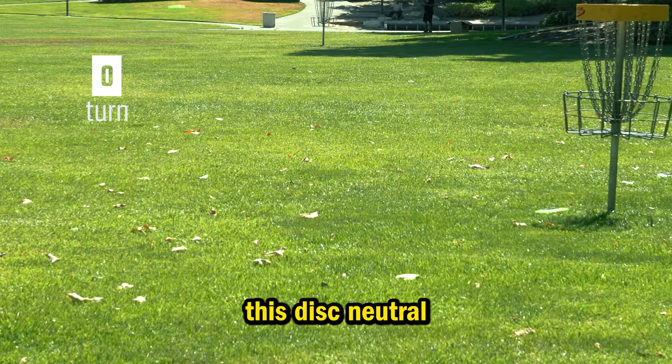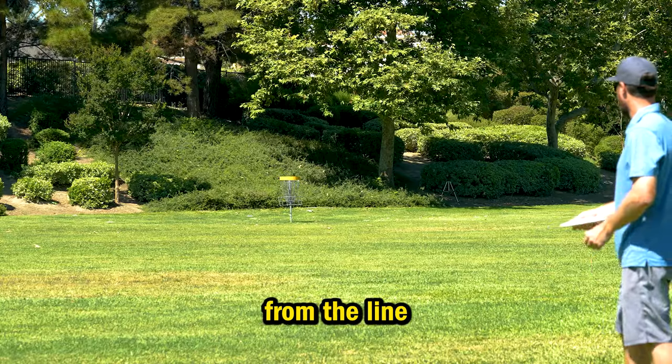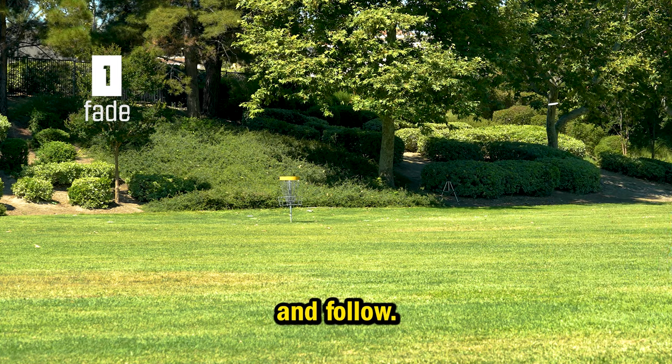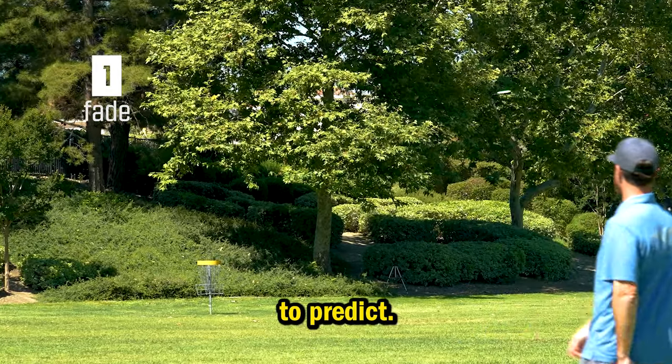The zero turn makes this disc neutral. Thrown flat, it doesn't deviate from the line and will resist the turn. It will accept any angle you set it on and follow. The one fade comes in soft and late in the flight, helping it to be an easy flight to predict.